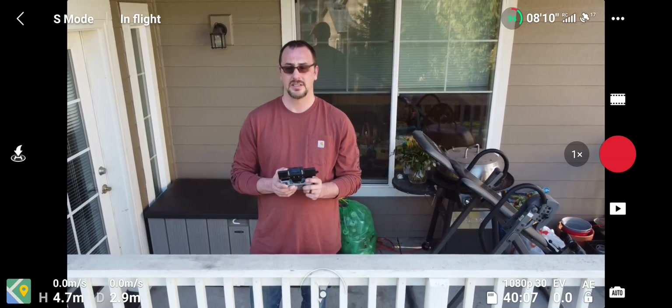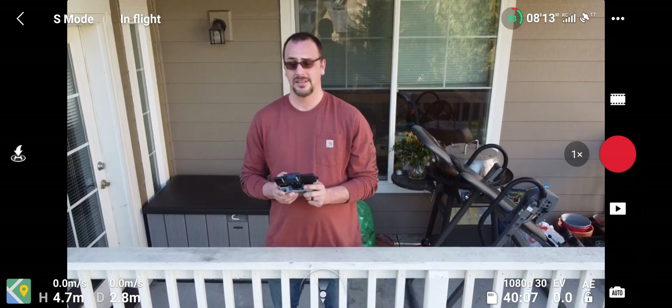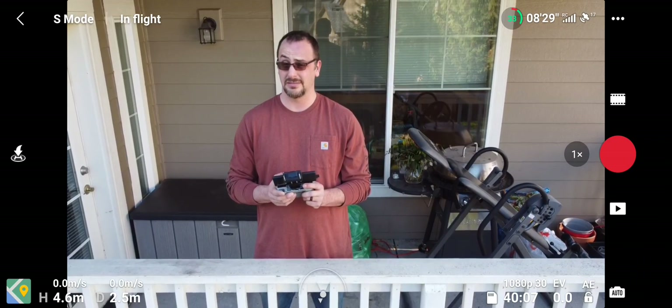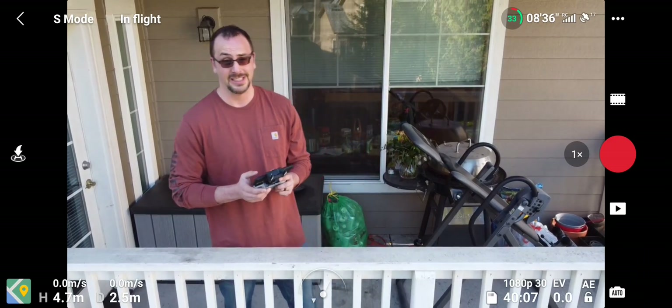All right, so to answer the question: do these range extenders work? They not only work — they work pretty awesome. See you guys.